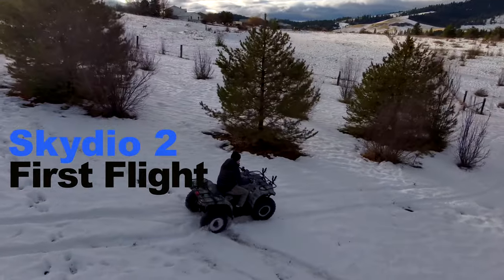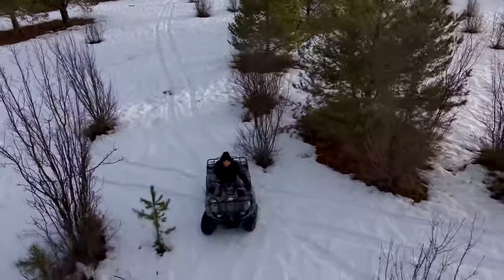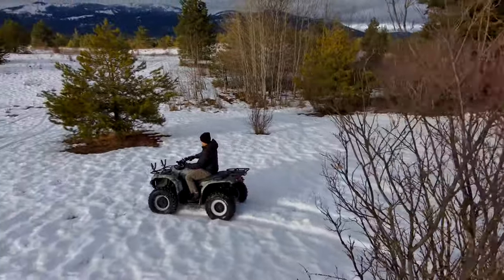Hey, what's up guys? Thanks for clicking on this video. I just wanted to share this with you. A couple days ago, I finally got my Skydio 2 delivered. I'd been on the wait list for over a year, so it was really cool to finally get it.